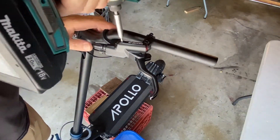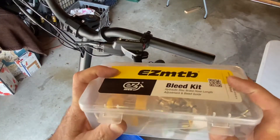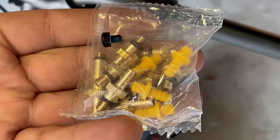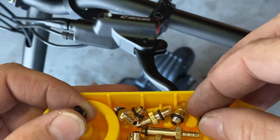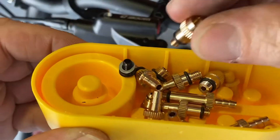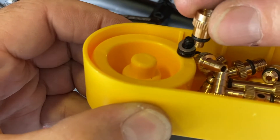Use your T15 torx to remove the brake handle filler screw. Then you're going to use your ten dollar kit you got from Alibaba or AliExpress, and you need to figure out which one of the threads are the same as that little plug — just touch the threads together on these and you can see that they will interlock.